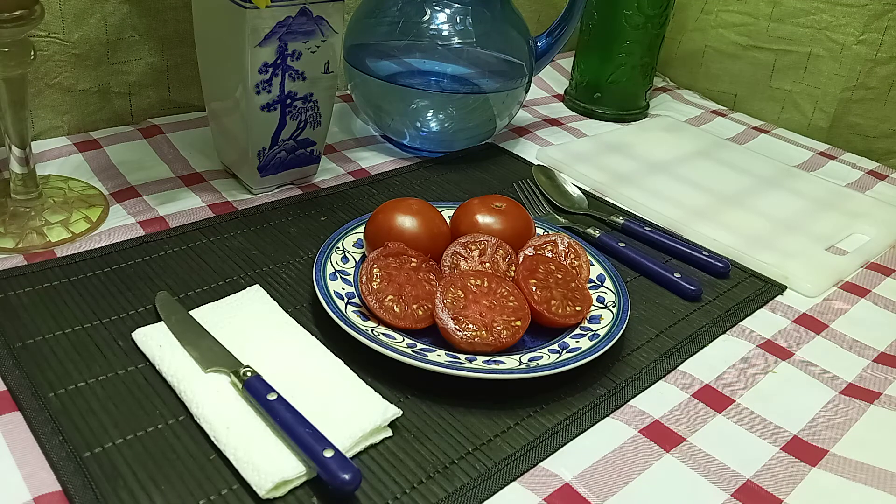Hello everyone, this is Sean from Bounty Hunter Seeds, and what we're going to review today is Dubok Tomato. This is Dubok Tomato, also known as Little Oak Tomato. This is not Dubrava Tomato, also known as Dubrava Tomato. So, this is the Little Oak version.